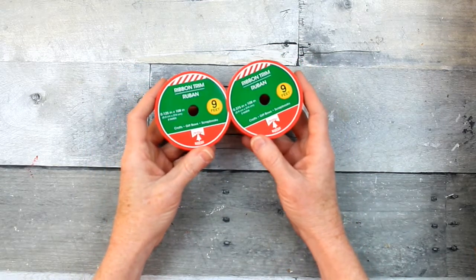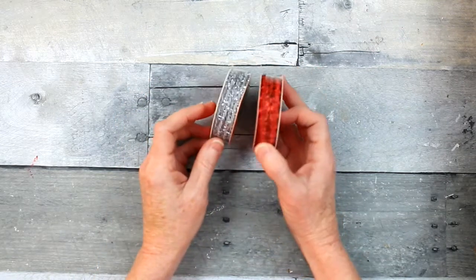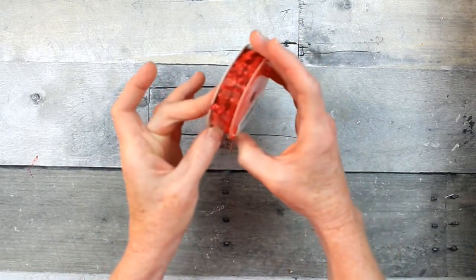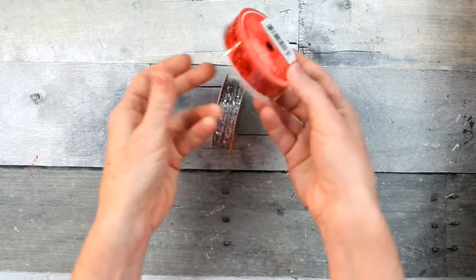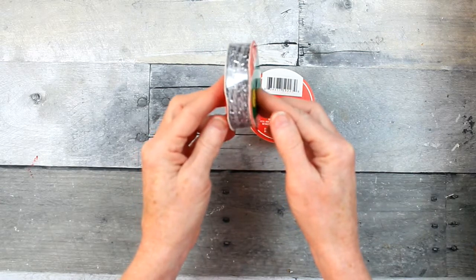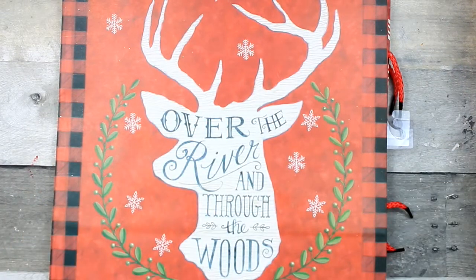Anyway, this Dollar Tree ribbon is nine feet and it's more of a trim really. One is like a rickrack — a little pretty trim. And then this one is like a rope with some tinsel in it, so it's gray and silver.